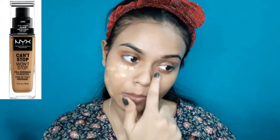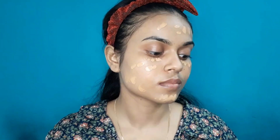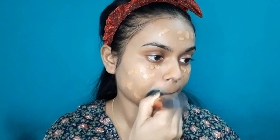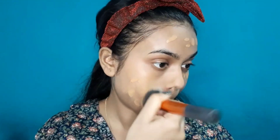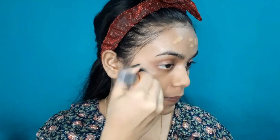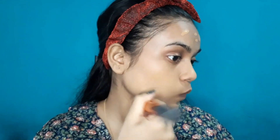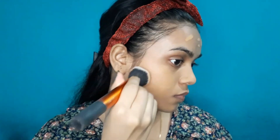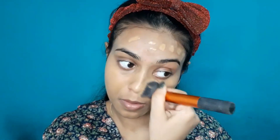Next, I am using NYX Can't Stop Won't Stop foundation. You will find the shade range in the description box. I will apply it lightly on my face — I will tap it on and then buff it in with a buffing brush. That's why I have not used a beauty blender today. I have taken a low quantity and I will blend my foundation well on my face. You can see that even with a low quantity, the coverage is good.